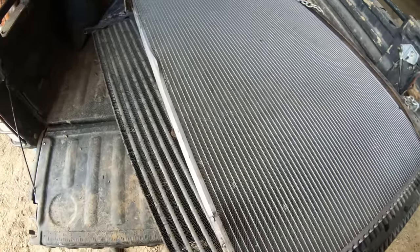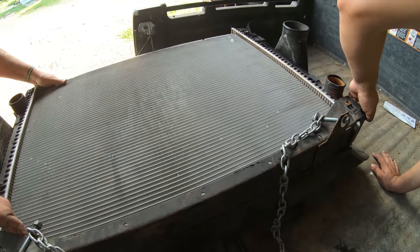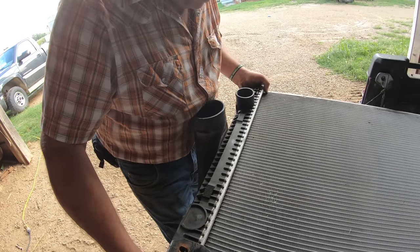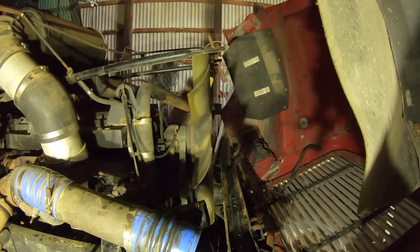It looks like it's leaking on both sides. After spending a few minutes trying to separate the charged air cooler from the radiator, we decided we better leave that to the professionals. So we bolted them back together and I took them down to Driveline in Dubuque. We just got the radiator out of Big Red — I thought something was missing. We have to take out this bottom bracket yet, and we're going to put that back on the radiator before we put the whole thing back in.